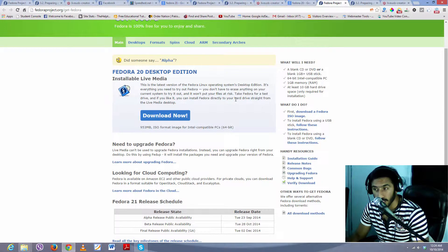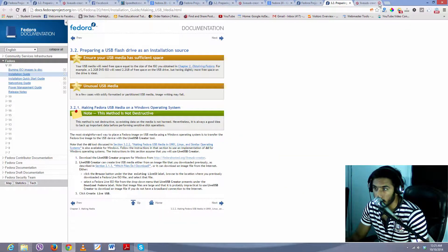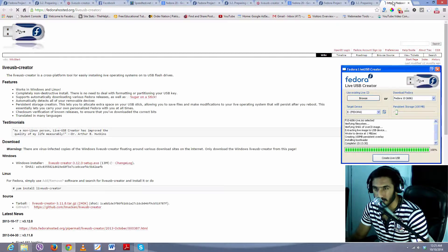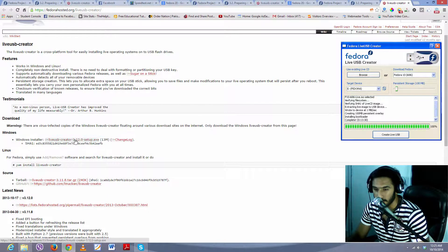After that, what you need is a USB creator tool. Come back to that page and on the right side you will see a 'Follow These Instructions' link — just click on it and open it in a new tab. On this new page you will see a 'Live USB Creator' link — just right-click on it and open it in a new tab. If you think this looks a little messy, I will put the direct links in the description.